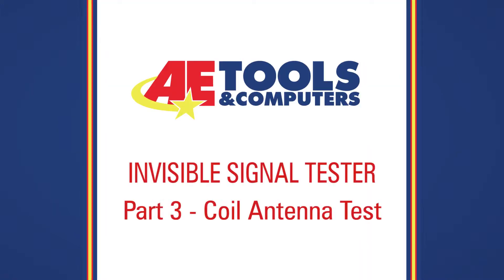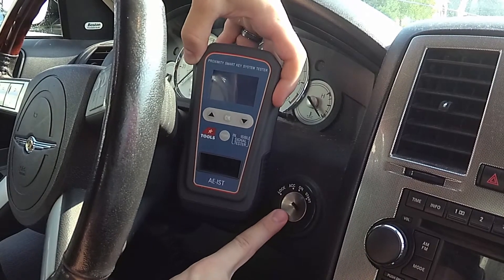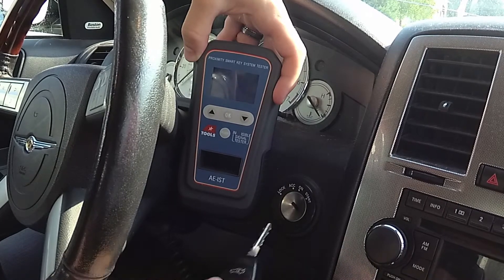In this video I'll be showing you how to do a transponder coil antenna testing. This will actually test the coil in the ignition, so we'll need both the transponder key and the ignition.